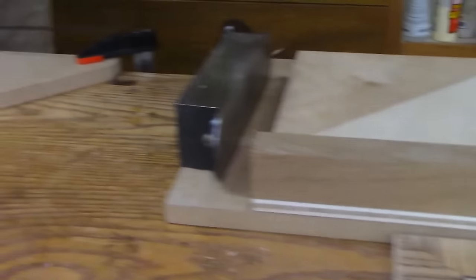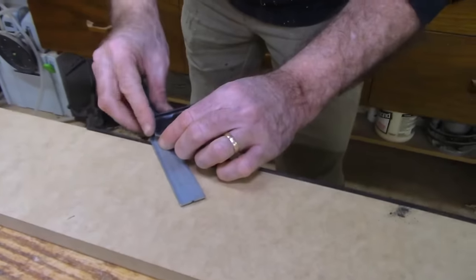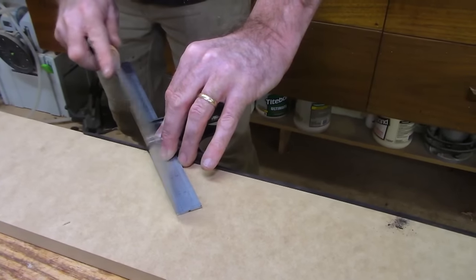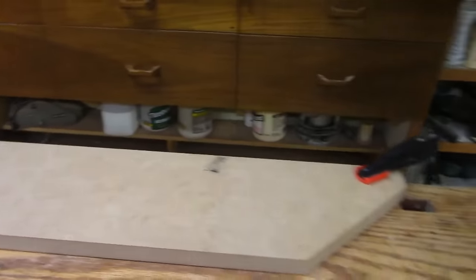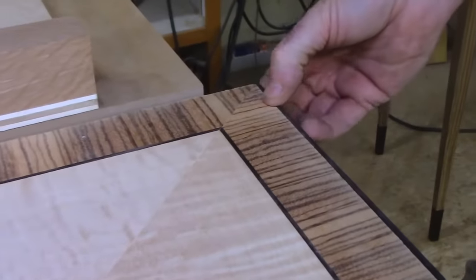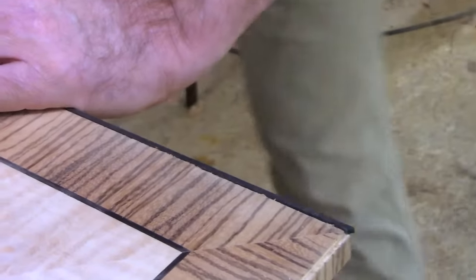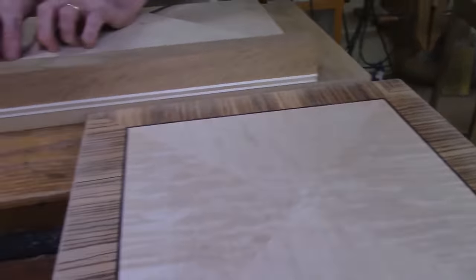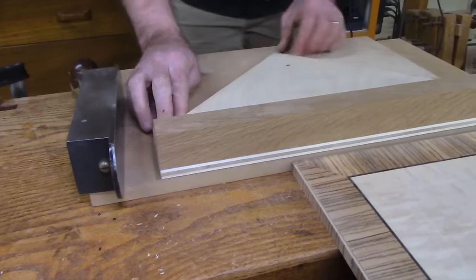I'll come back over to my makeshift miter station, set this just proud of that line, pin it down, hold pressure with my square, and get back to the Japanese saw. Let's see how that looks. If you cut it too short, this is a square so it'll probably be too short all around — you won't be able to use it, but you've got more and you know how to make it, so no big deal. That looks almost perfect — I'm just going to flip it over and clean it up from the same right-hand side. That should be good; let's check it again.